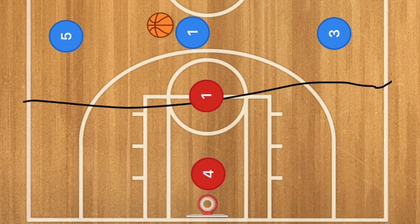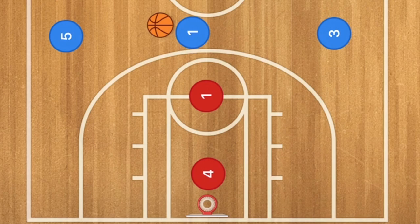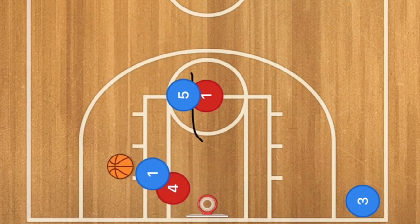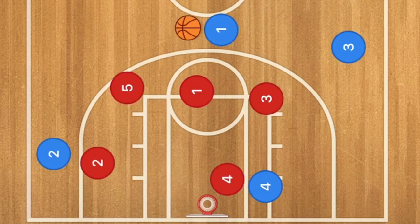This play is a bit different. Player three goes down to the three-point line in the baseline corner, and player five sets a screen on player one. Player one cuts towards the rim, which pulls the red defender out. This creates a hammer pass opportunity over to player three for the three-point shot, or player three could also cut down for a layup.